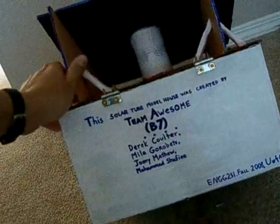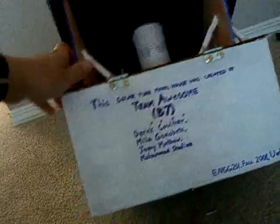This is our team. You guys are awesome, so it's team awesome. Go B7!